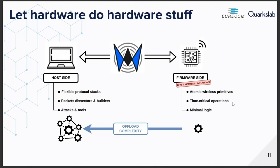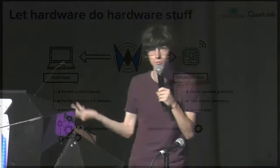Another key idea behind WHD is to offload most of the complexity from the firmware side to the host. On the firmware side, we have CPU and memory limitations, so the idea was to keep only what is needed: some atomic wireless primitives as basic as possible, and the operations that are time-critical and cannot be offloaded to the host — for example, channel hopping. We keep minimal logic in the firmware, and all the attacks, protocol stacks, packet dissectors, and so on are implemented on the host.